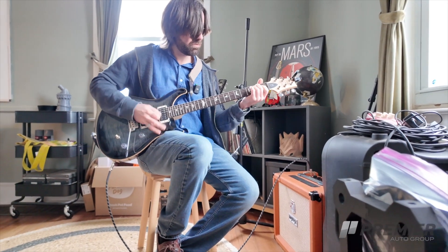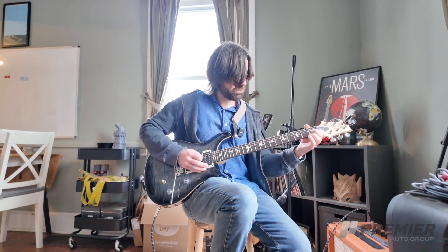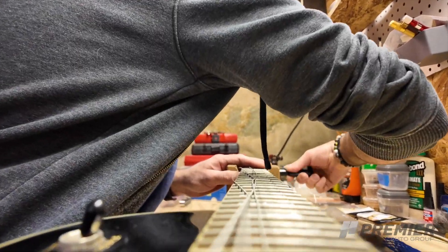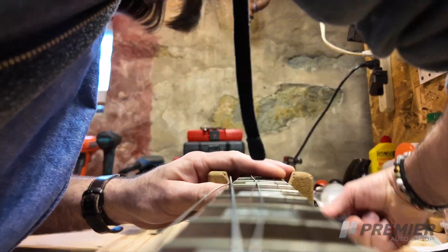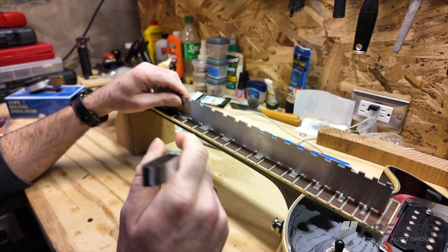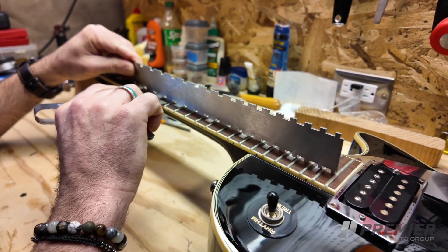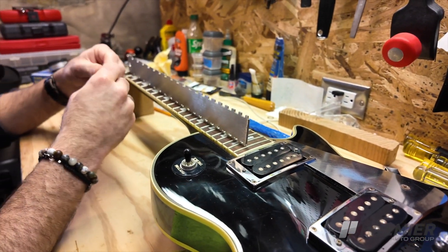As a guitar player myself, before I had the knowledge I have now about guitar repair, I went many years having a guitar that just wasn't playing as good as I remembered it to, and I didn't want to spend the money to bring it in. I had bad experiences in the past with repair places, and then I realized that by getting a setup done every season, you realign all the different parts of the guitar and bring it back to where it should be, or even better than it ever played before.